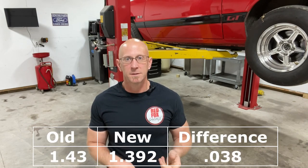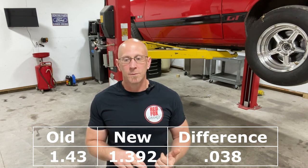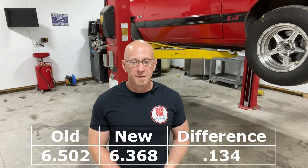Really happy with this new converter. Street manners are good — as good as they used to be, no heat, so definitely a win on that. The 60-foot went from a best of 1.43 with the automatic in it to a 1.392, so that's a 0.038 improvement on the 60 — that's a pretty good jump. There might be a little more in there too. I didn't play with the two-step too much or do any tuning yet.